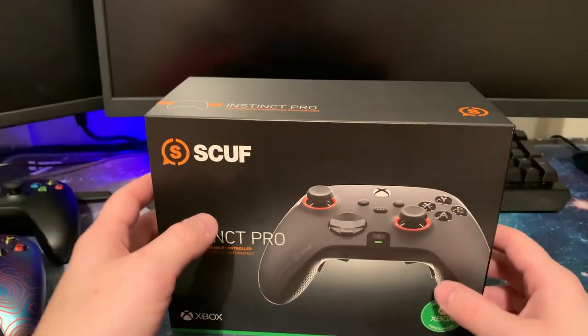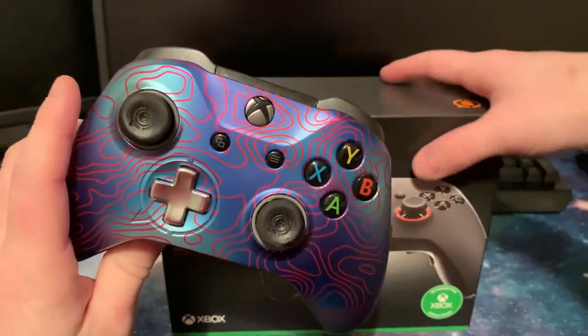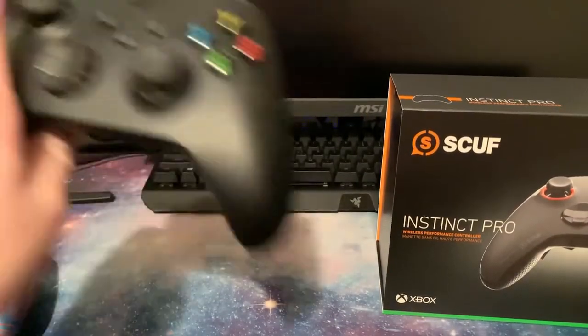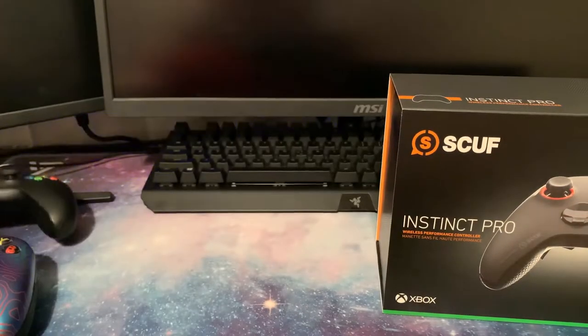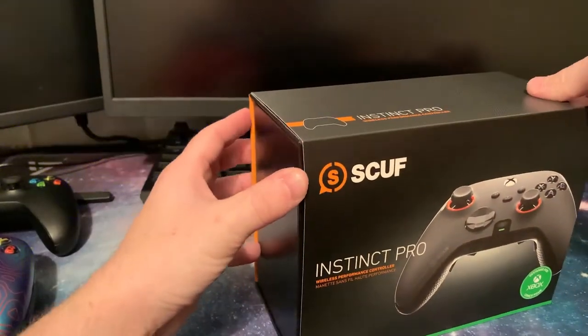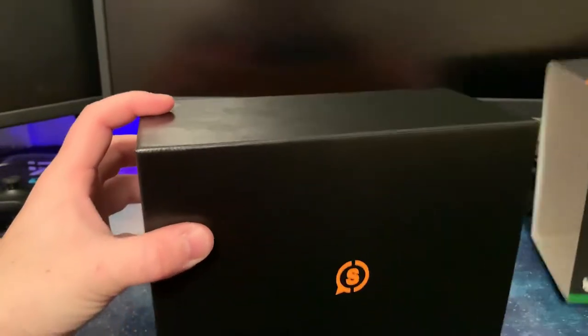This is as real to me as it is to you. This is my first look at the Instinct Pro that I ordered. That is the SCUFF Prestige, and this is the Xbox Series X controller that the Instinct Pro is modeled after. This was a really anticipated controller for me, so I'll give you a little background as we open this up.